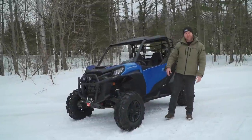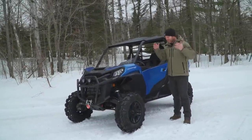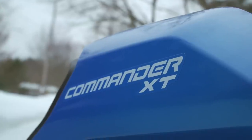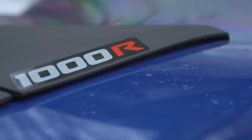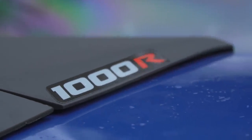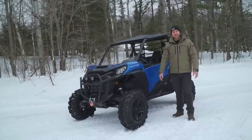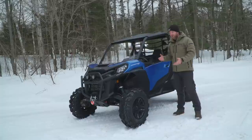Hey everybody, how's it going? It's AJ here with Dirt Trax and we're bringing you some new product. This is a brand new 2021 Commander XT1000 and it looks a little different around here — middle of winter and we're still shooting. But you've got brand new product on the ground, you've got to do a walk around of it. So I want to give you guys a bit of an overview.